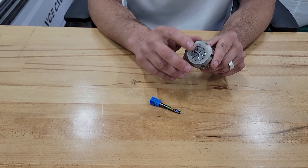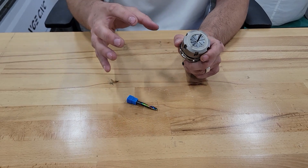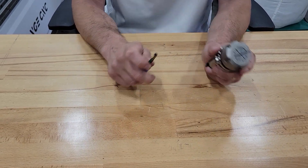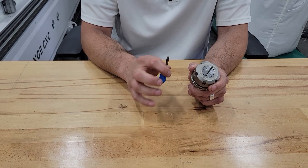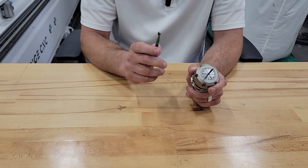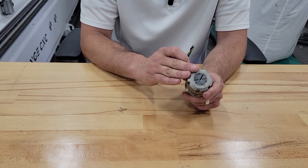A straight bit is also very good in these applications, but it doesn't quite get the chips out the same way — it funnels them laterally instead. The number one way to determine when to use one versus the other is actually not about the material, it's about how you're fixturing. If you've got a lot of suction, clamps, or you're fixturing really well, then the o-flute is almost always going to be the better option.